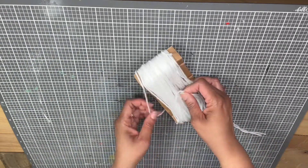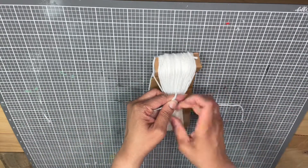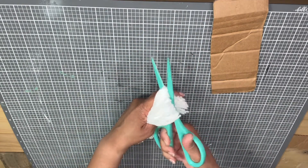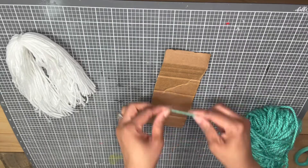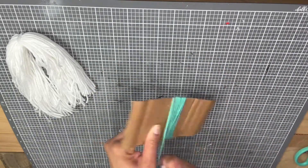Once you have it wrapped, grab another string of yarn and tie a knot around to gather all that yarn together and tie it off. Slide it off of the cardboard and then cut that bottom loop. Next we are going to trim off some of the excess — we don't have to make it even or perfect, just trim off a little bit of the extra.